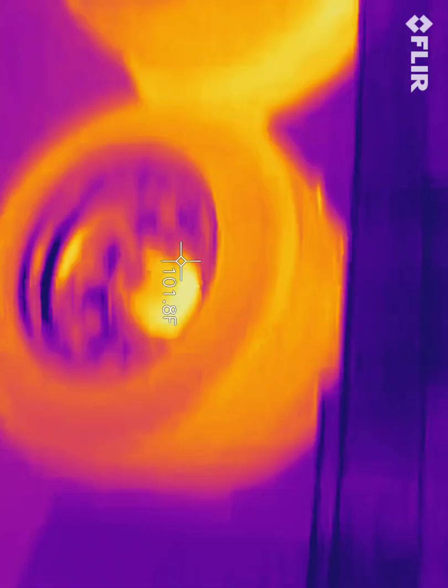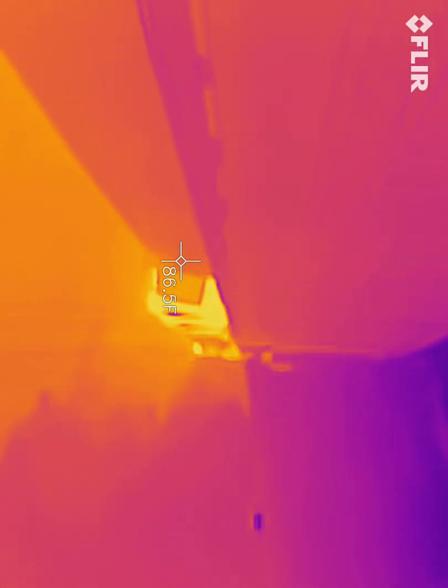We're getting a little bit of issues there from the back of it. But the place we're getting the largest issue is this tire here — 130 degrees. Looked at in comparison, all these other tires look cool. A thermal imaging camera can help you notice all sorts of issues before they become issues. We can take a look at brakes, we can take a look at anything.